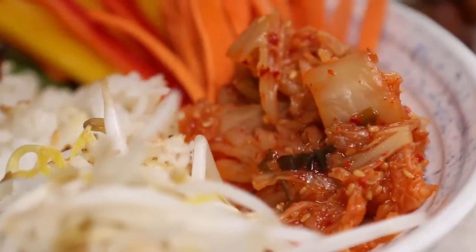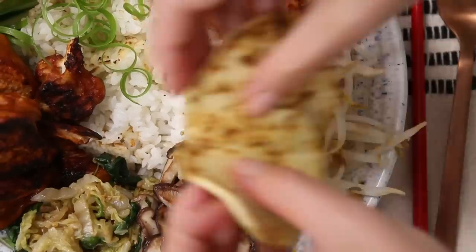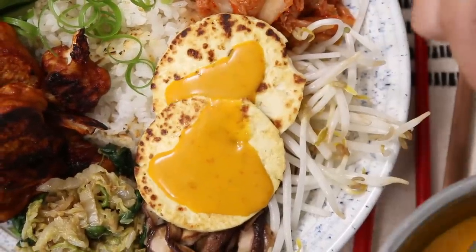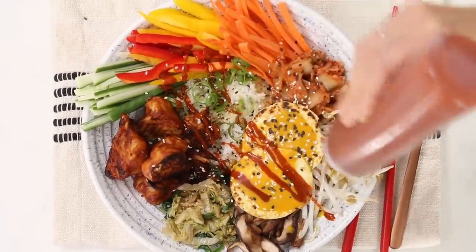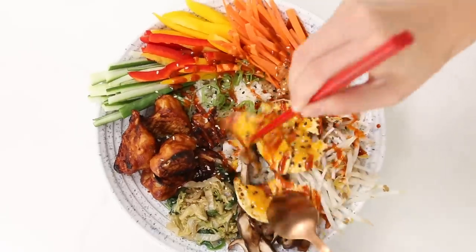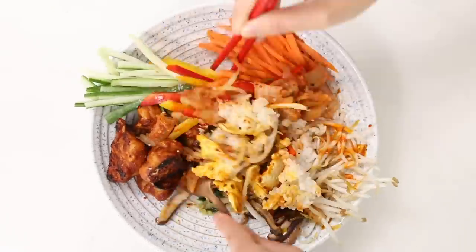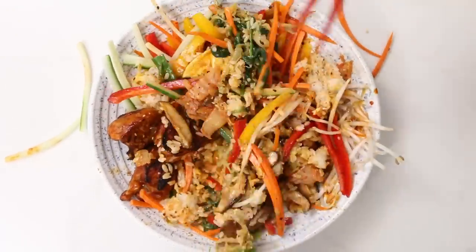Look at that beautiful vegan bibimbap with crispy gochujang cauliflower! Now before I eat this, gotta mess it up, gotta mix up that rice and all the sauce. The crispy rice did its thing — I highly suggest doing that. And the egg is optional, but it makes it really great.